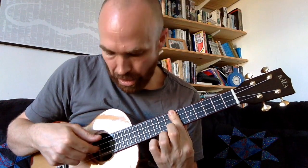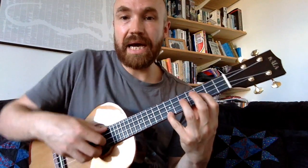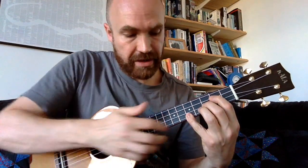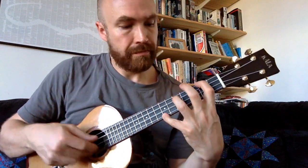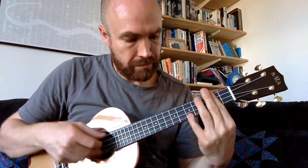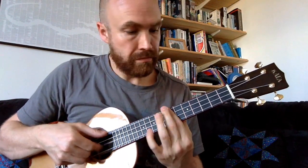And then to our G chord — strum it twice or three times — and then down to the tenth fret on the E string, and then open on the same string. Then to our C shape, and then our G shape, using the little finger to go up from the fifth to the seventh fret. And that's the intro.